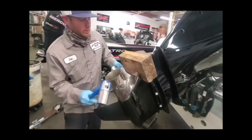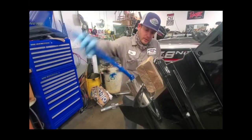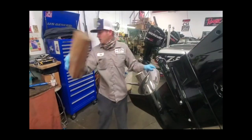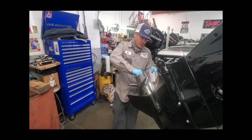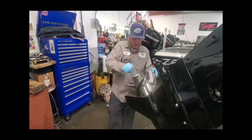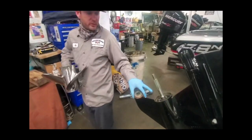What you're going to do is place the block of wood in between the cap plate and the prop, and spin your nut. Remove your prop and your thrust washer. Notice we have fishing line behind there.